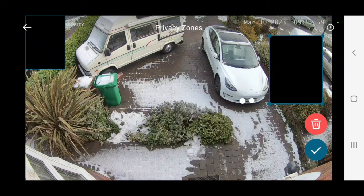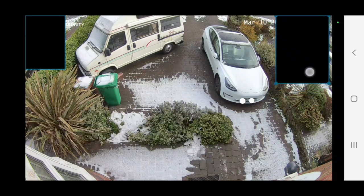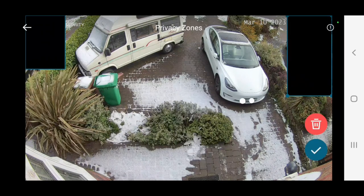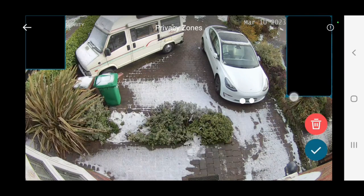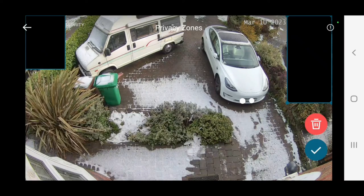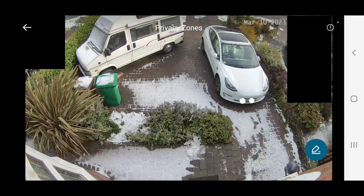There we are on this side now. Unlike the activity zones, these can only be square, so that can be a little bit tricky to cover the areas you don't want to record. But that's good enough for me to avoid recording the neighbours' driveways, and you can add a maximum of two.